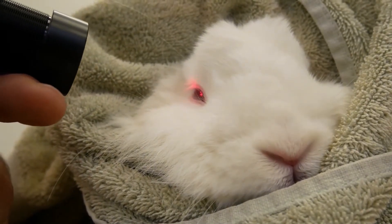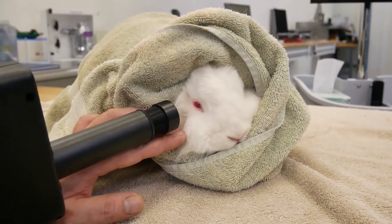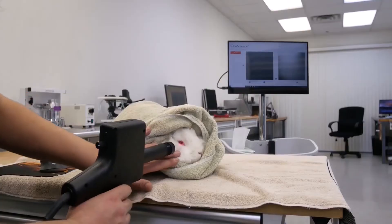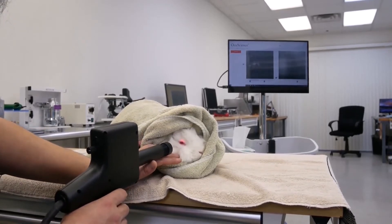This is Lily, and today she agreed to let us take a look in her eye. Lily will not be sedated; however, we have added a drop of tropicamide to dilate her pupil. The working distance of this optic is approximately 5 centimeters.